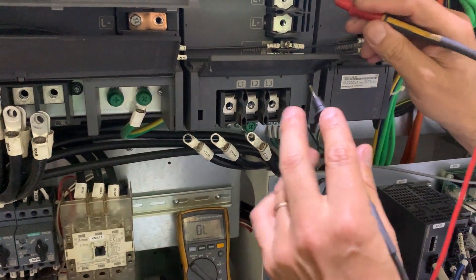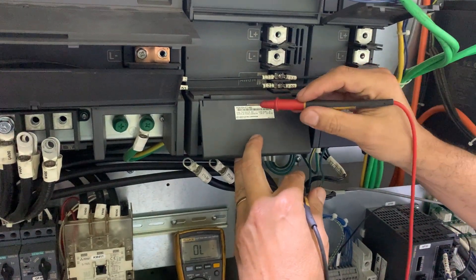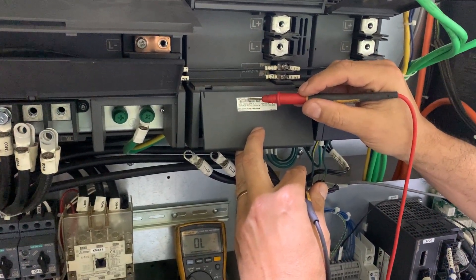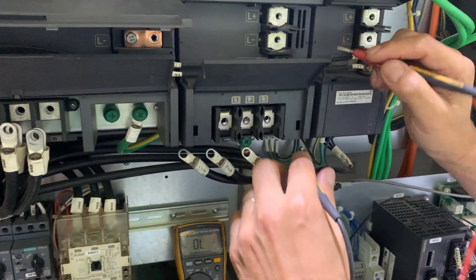We are going to check the power supply. This is a MDS EH-CV450. We are going to test the power supply.